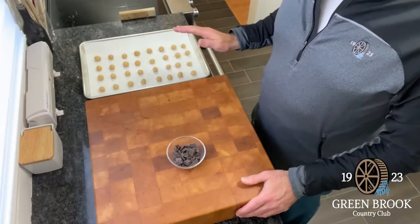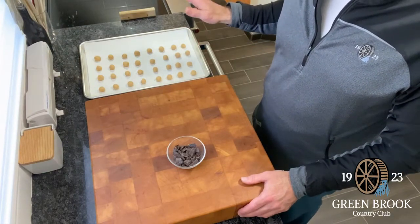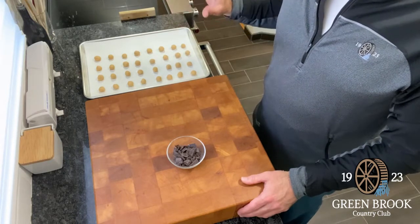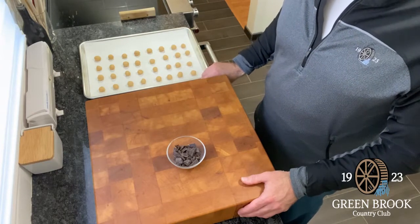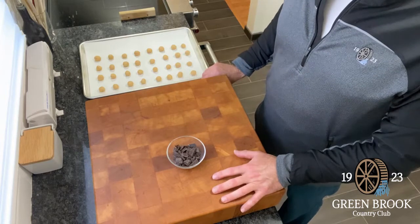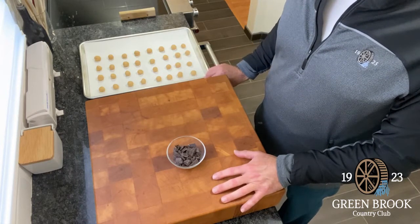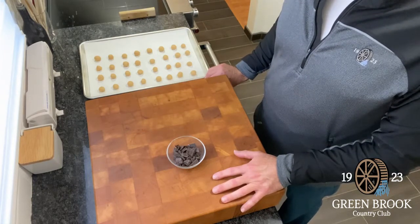So I rolled out all 64 cookies and I have one pan in the oven now. They're in there for about 20 minutes — rotate them after 10 minutes, and only do one pan at a time. In the meantime, I'm going to melt some bittersweet chocolate, just not too hot, melt it down a little bit and then let it cool down. That's going to be our next step once these come out of the oven.